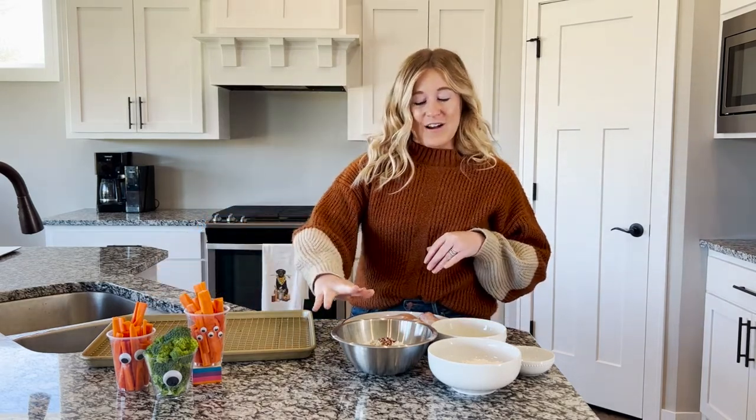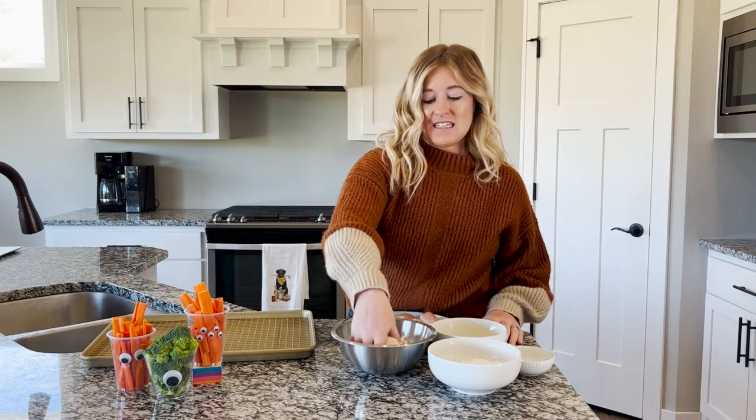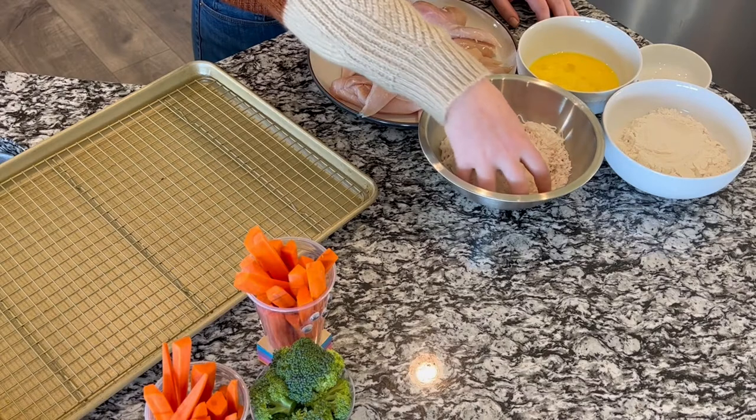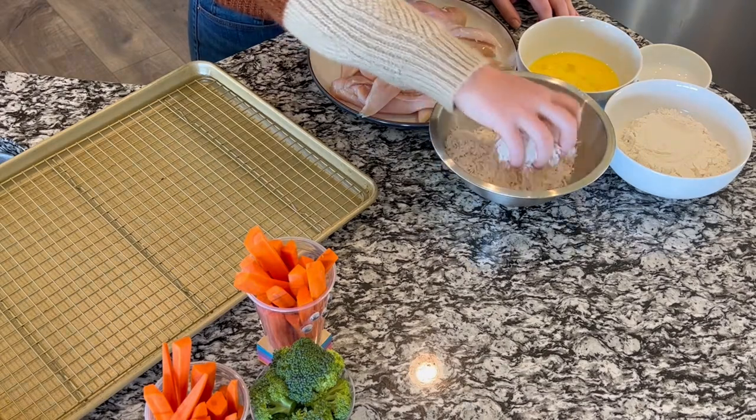Now we have our unsweetened coconut flakes and our smoked paprika, garlic powder, and pepper, and we're gonna mix those up. I like to use my hands and get them nice and mixed up.